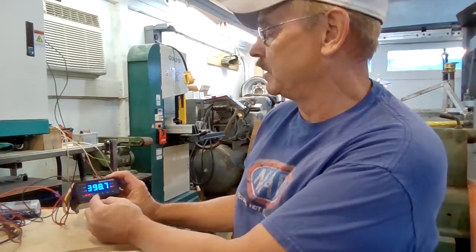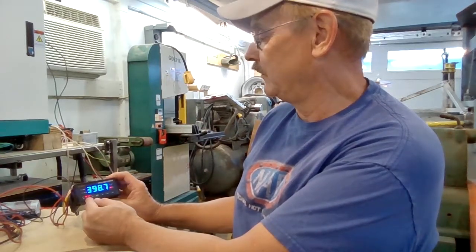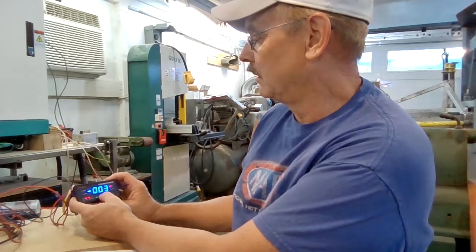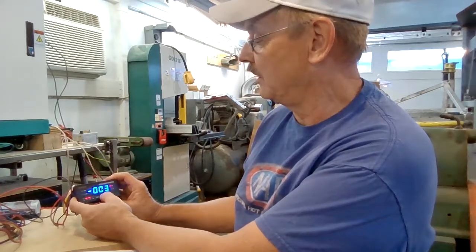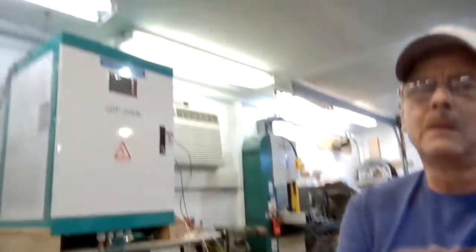Right now it shows J1 contactor is closed, which means the Kiloback contactor is energized. Stepping through the readouts — amp hours, hours, minutes, amps — it's showing that I'm charging at 3 amps at the moment. Some clouds just went over the solar arrays because it was at 10 amps a few moments ago. We're at 398.8 volts according to this, and 396.7 volts according to the inverter up there. Meters all vary a little bit.